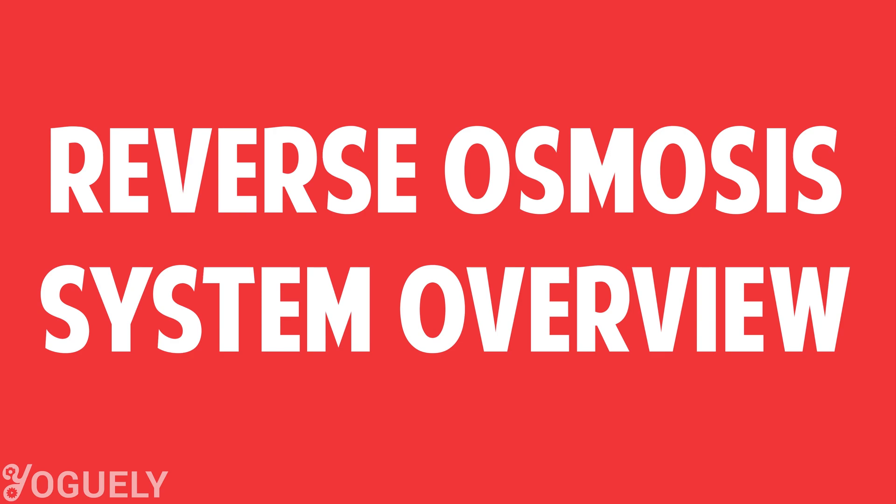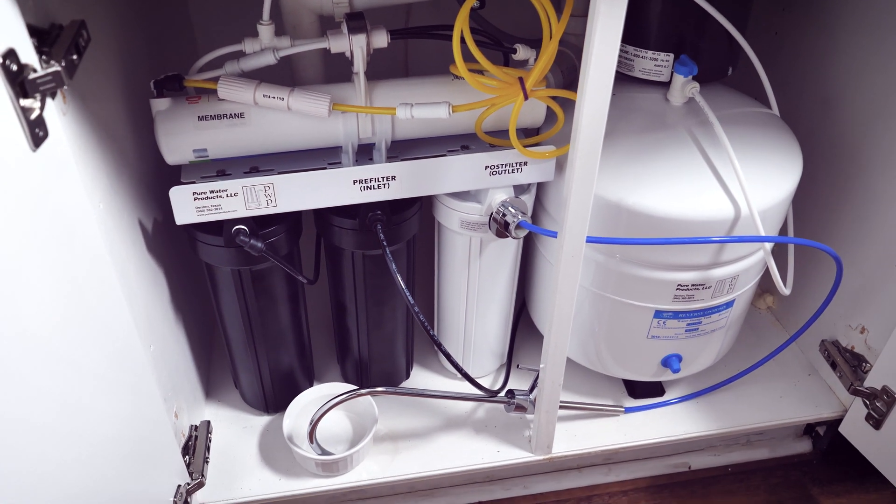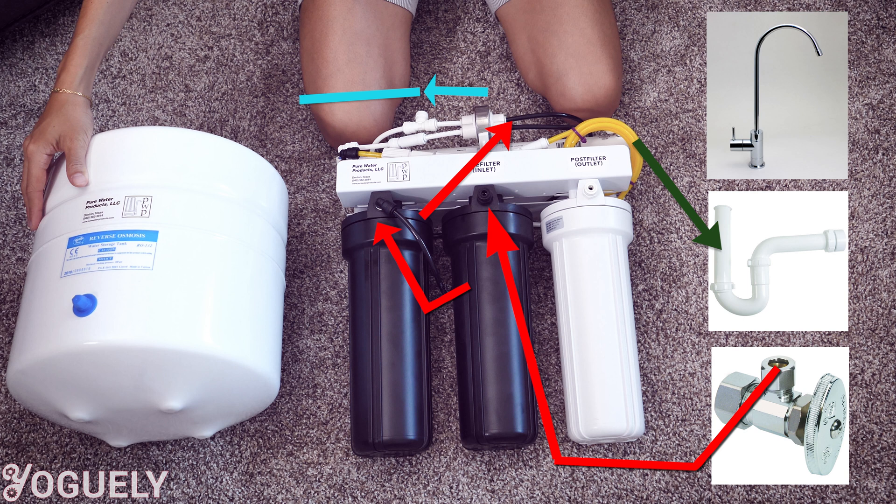Before we begin the installation, here is how the system will work under your kitchen sink. The cold water first enters the pre-filter cartridge through the inlet and into the second stage cartridge, which contains a carbon filter. After that, the cold water passes through the reverse osmosis membrane, at which point the water containing impurities is disposed to the drain and the clean water is pushed through the shut-off valve and into the storage tank. The water then flows through the post-filter — another carbon filter — and out through the faucet into your drinking cup.